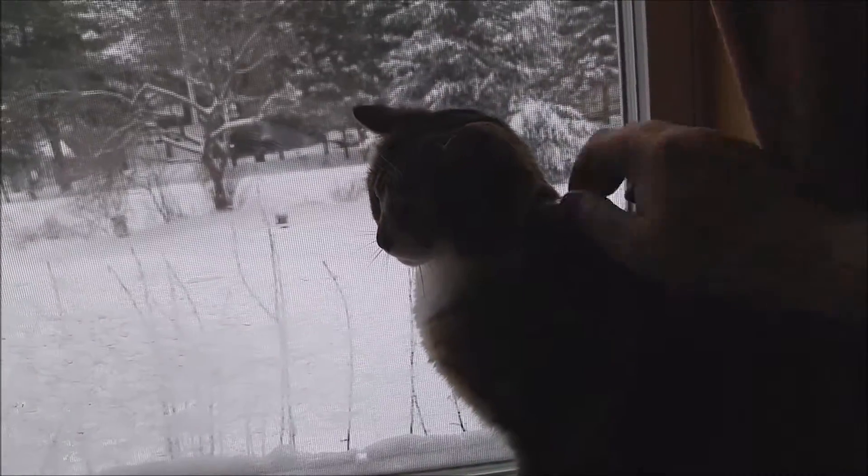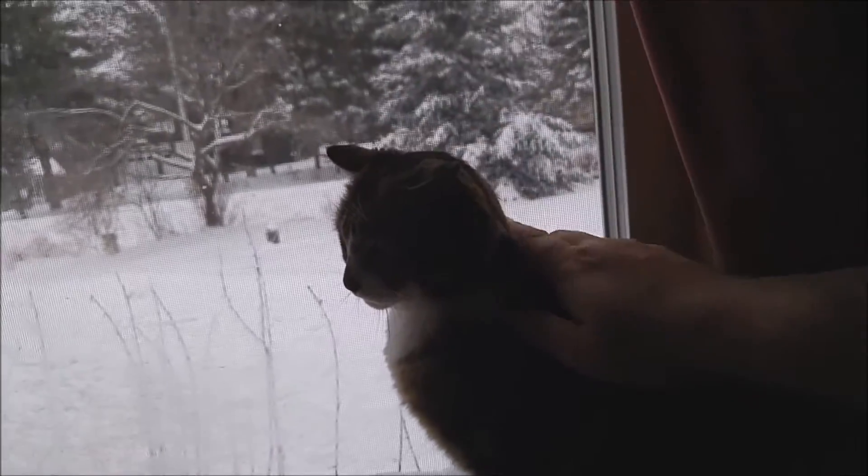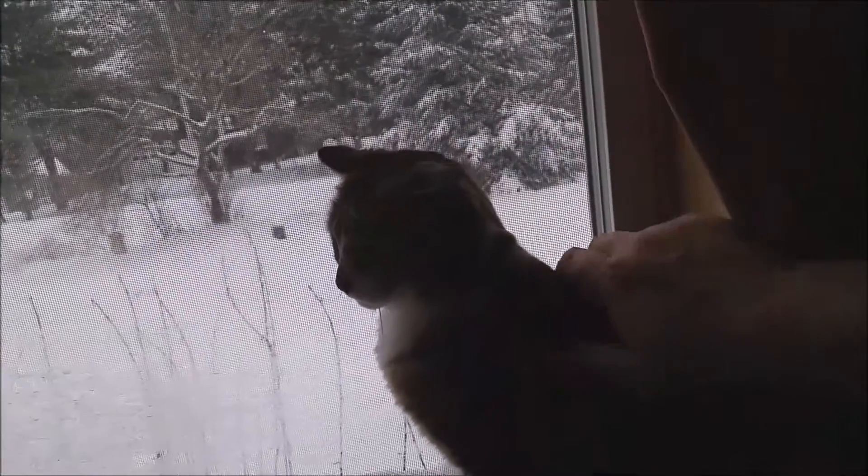I don't have anything else to do other than record my pets on a day that's snowing and I'm sick. So you guys are going to get a mini vlog today.